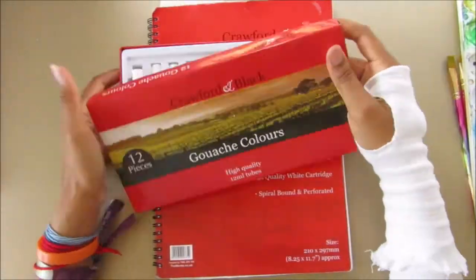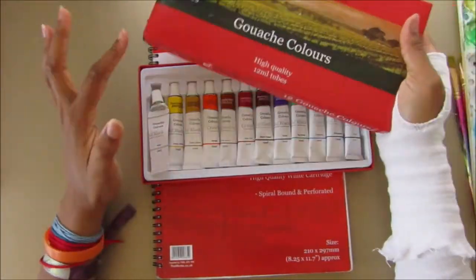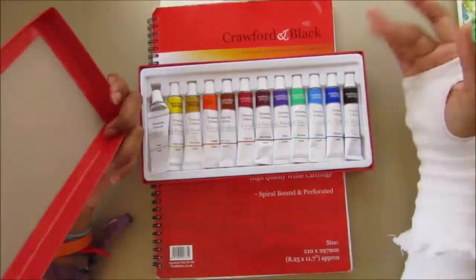Hi and welcome to another Chiky Girl Creations video. Today I'll be showing you what I did in my sketchbook.